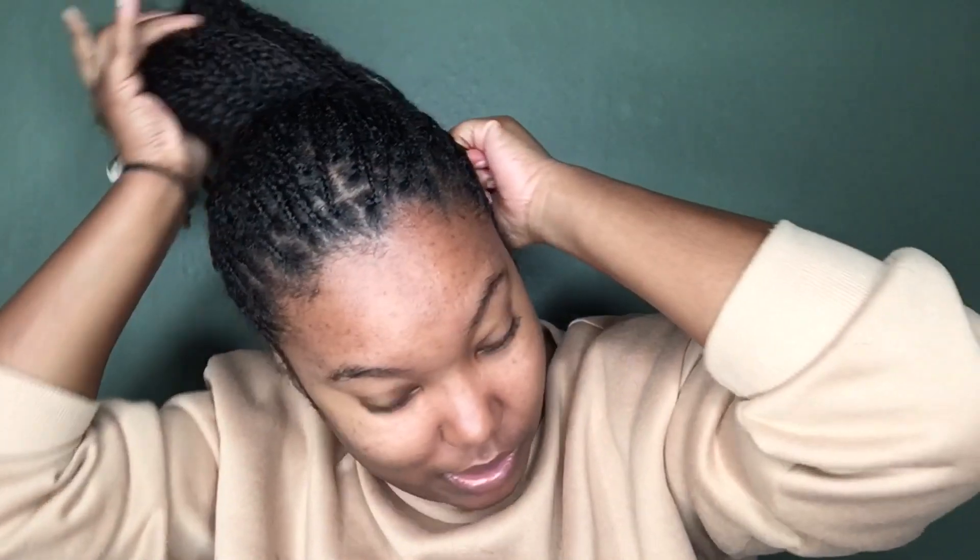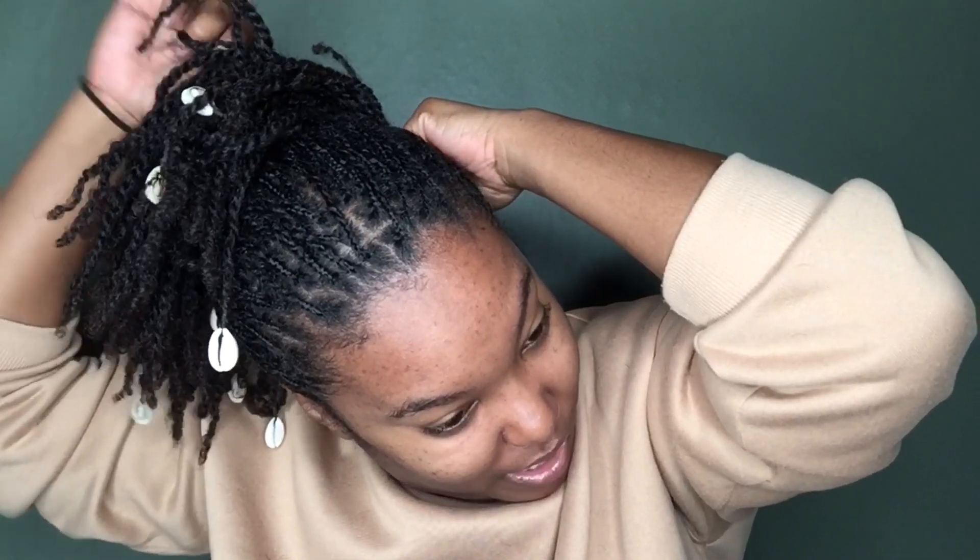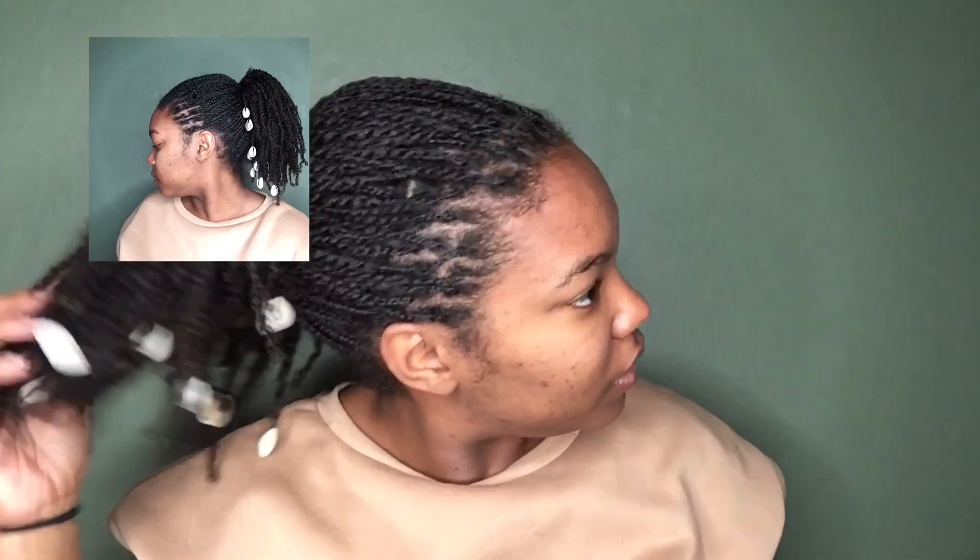Style number three is a mid ponytail — not too high, but not too low either. My hair is long enough to where it hangs on its own, she already got hang time. I don't tie it around twice because all my hair is going into this style, so I just put the scrunchie around just once. I make sure I get all the twists, especially the ones with the beads because they like to get caught on the scrunchie. And that's number three.